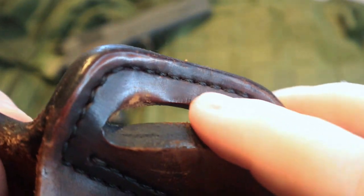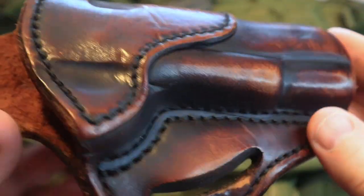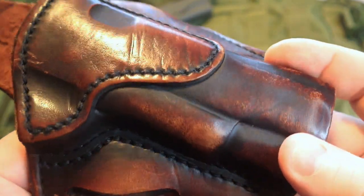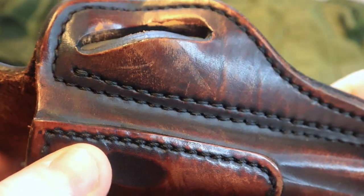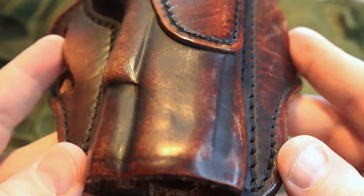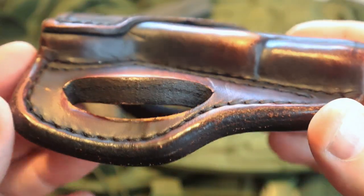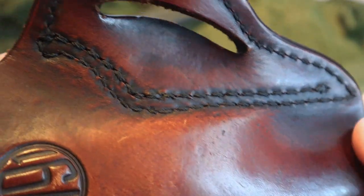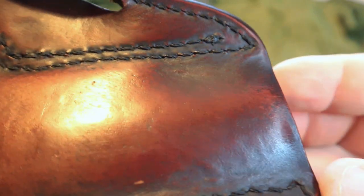It has worn off some of the finish, but it is still holding up very well, even though it has gotten a little worn there. That's to be expected with leather, especially using a leather belt running in and out of those loops. You're also going to notice some of the other scratches and marks on this holster. You can see a little nick and a scratch — because this holster has been used. Let's focus a little bit on the stitching, because if the stitching does not hold up, your holster is not going to hold up. And you can see here, even with the wear, the stitching has held up very, very well.